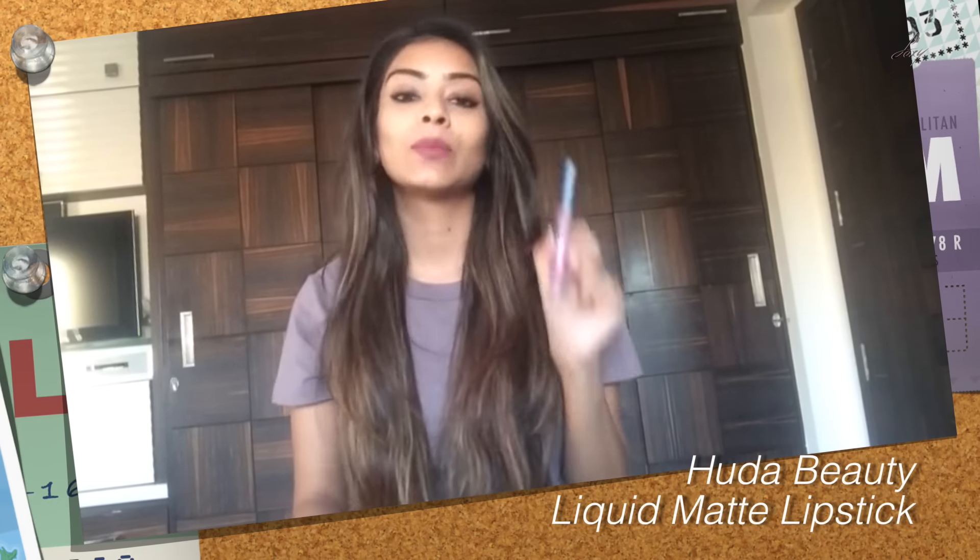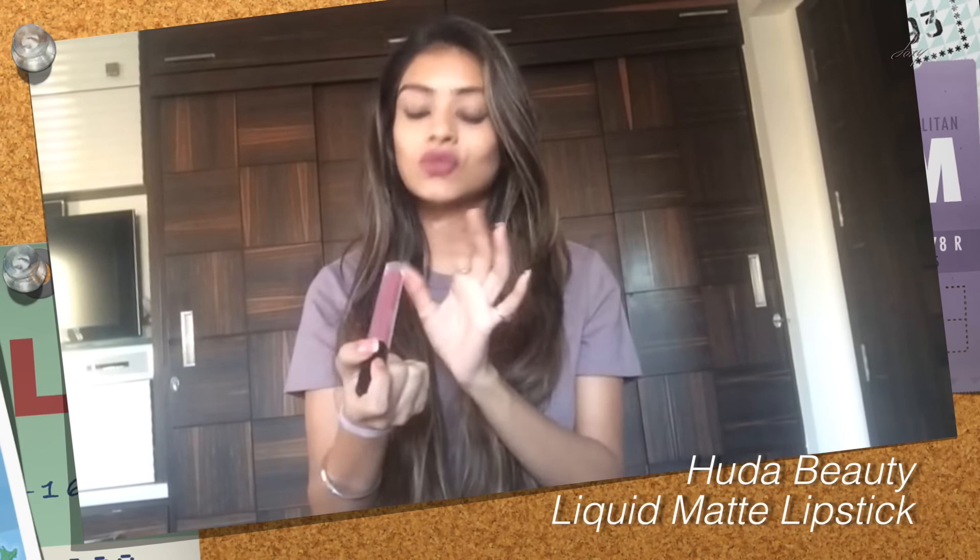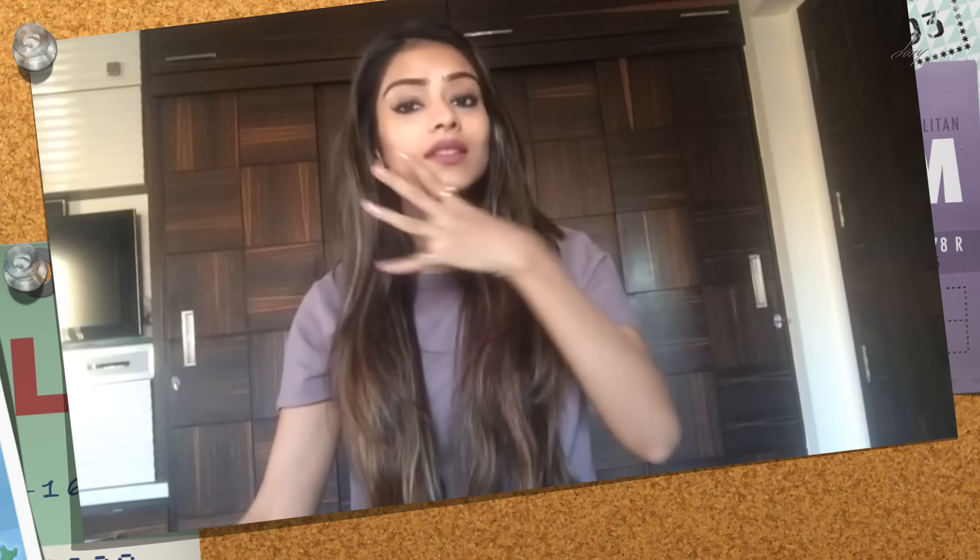So guys, the lipstick I'm using today is the Huda Beauty liquid matte lipstick — the shade is Trophy Wife. This lipstick is really matte and doesn't come out very easily. What we basically do is use a cleansing milk to try to remove our matte lipstick, but it just doesn't come off with a cleansing milk.